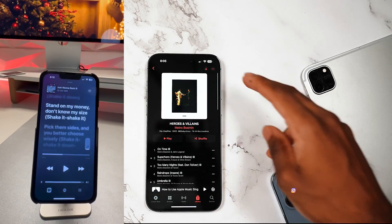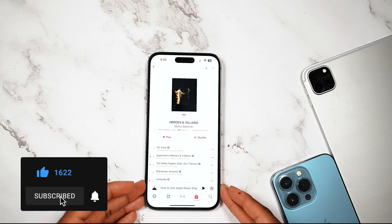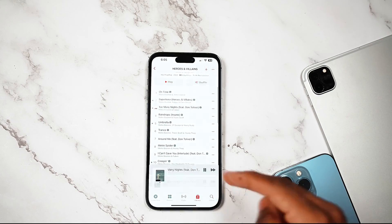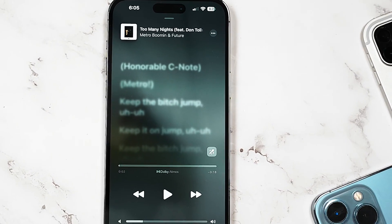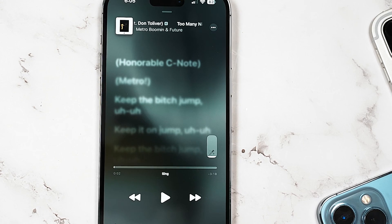Now this isn't going to work on every single song. Basically, if I play Metro Boomin's album, you can see this icon on the side, which is pretty neat. You can tap and hold it and basically remove the vocals, allowing you to sing along.